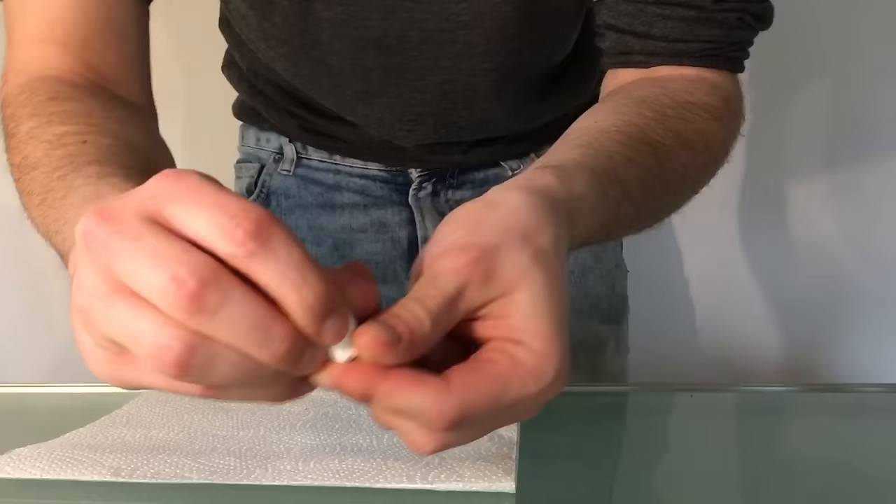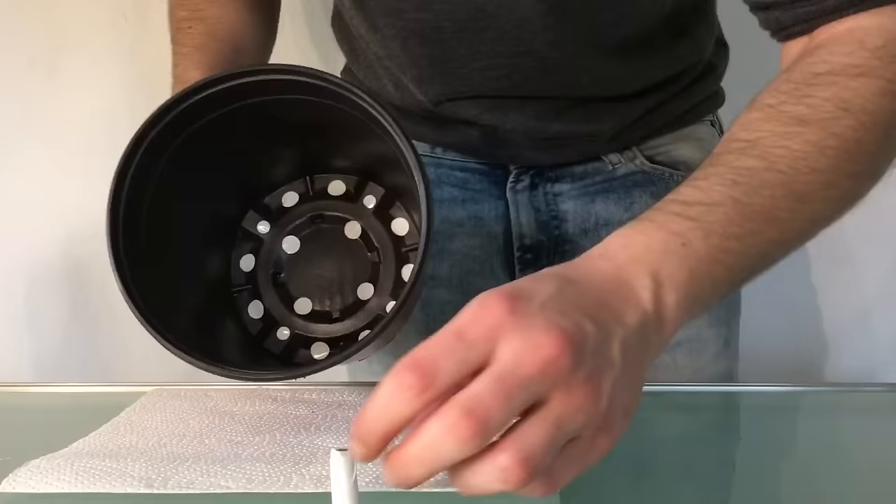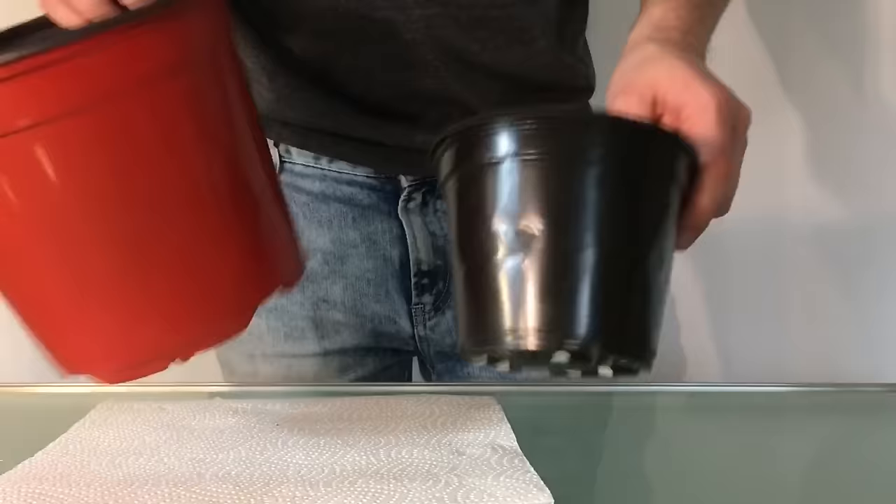Now I'm taking this piece of a branch and surrounding it with tape as well. Then I'm using some hard glue to glue the branch to the bottom of the big container. And this is how they should look like after preparation.